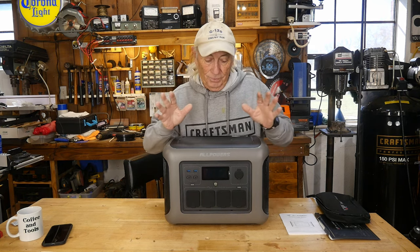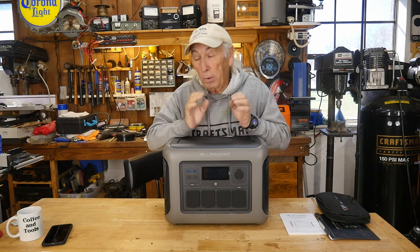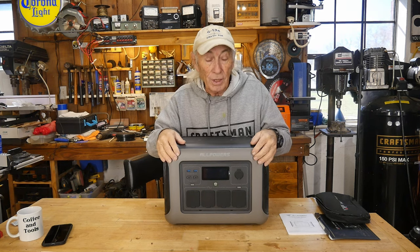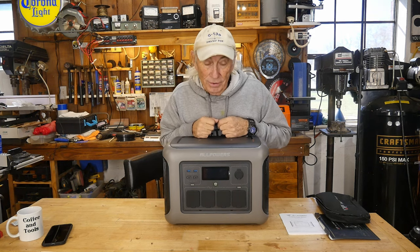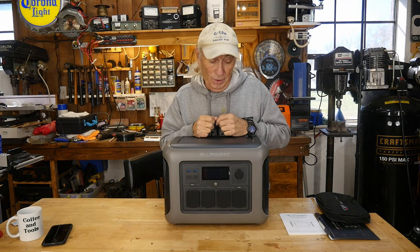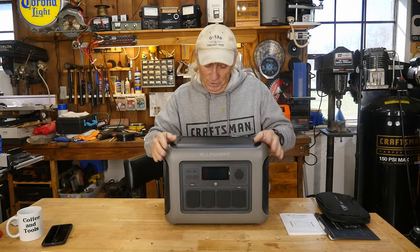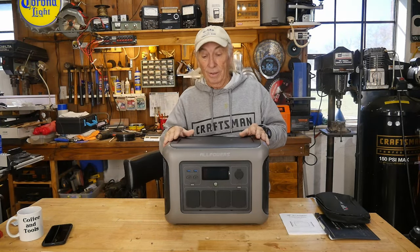It's actually two parts. This piece here, but they also sent in the package a portable solar power package. The portable solar from AllPowers is 400 watts, and it is efficient. But first we want to talk about the R1500 — what an awesome machine. Let's get into it.